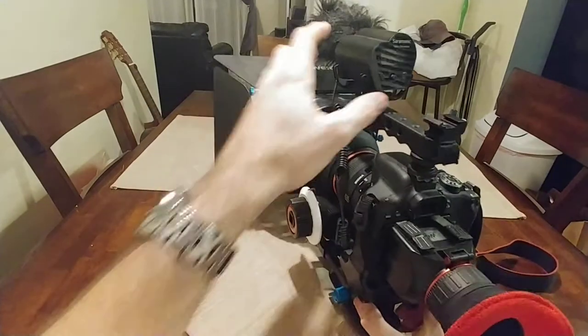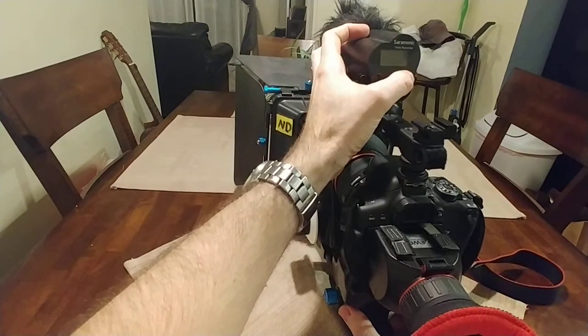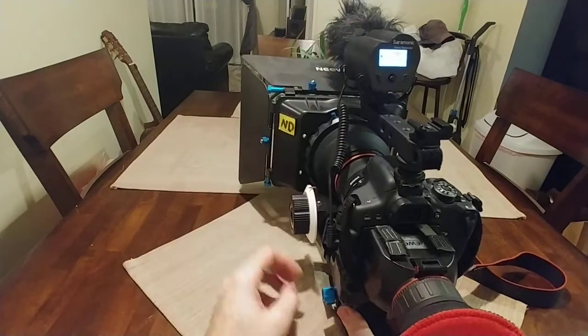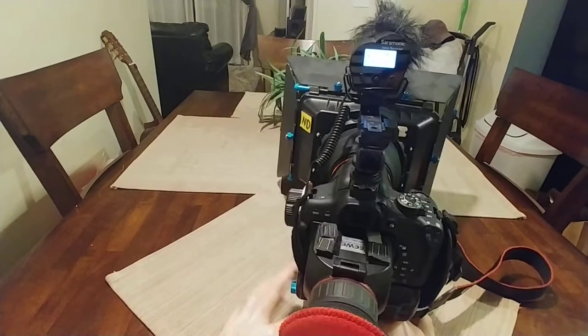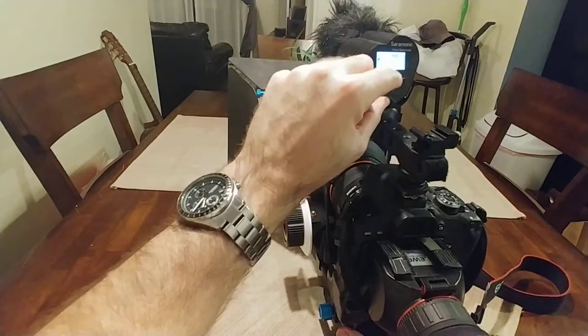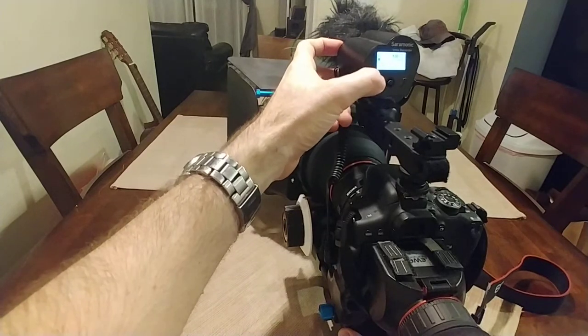However, this microphone is awesome — great quality. It's a Saramonic. Great microphone, good quality. I love how you can set your own levels. Look it up if you're interested. Great microphone.